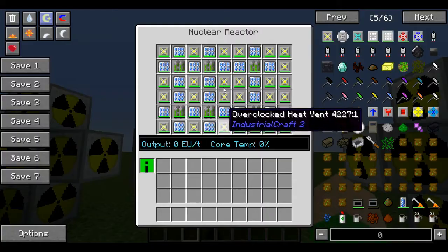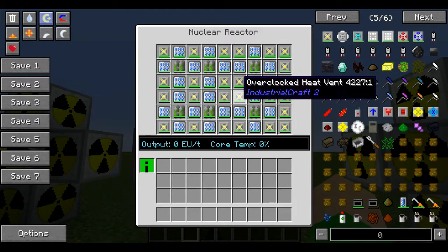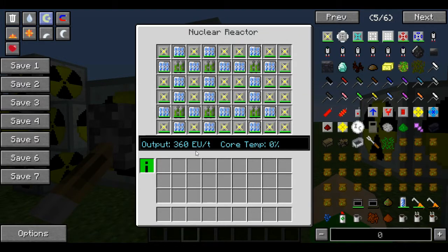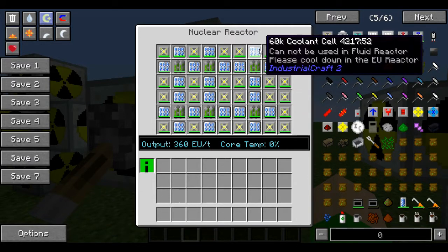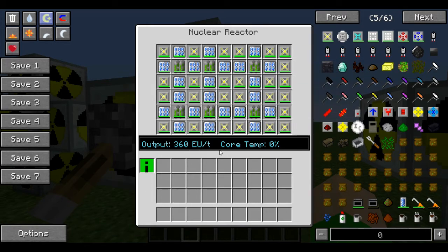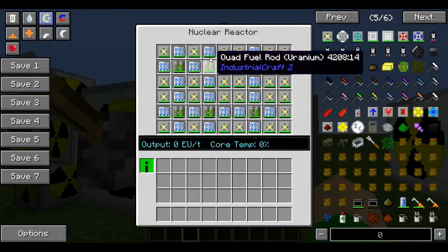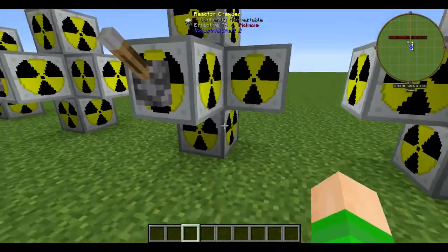Then to really ramp things up, using 60k coolant cells and overclocked heat vents — if we flip this one on, we get 360 EU a tick. This is stable also, but the only problem is you will have to replace the coolant cells. As you can see, they are ticking away quite quickly, but for the amount of power you get, this is a pretty decent reactor.